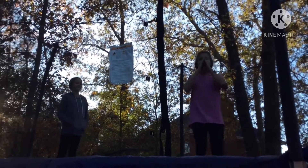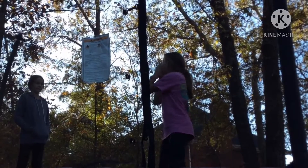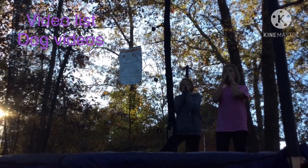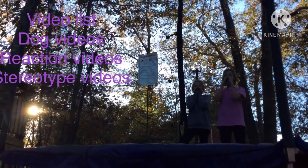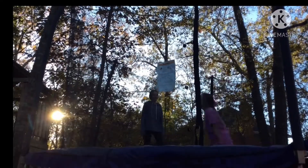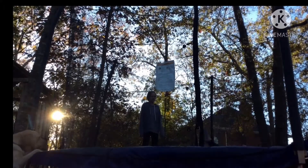I'm going to show you what a back is because we're going to use it in future videos on the trampoline. We're not going to do all of our videos on the trampoline — we're going to have dog videos, reaction videos, stereotype videos, and trick tutorial videos. A back is where you jump really high and instead of doing a front jump you go on your back.